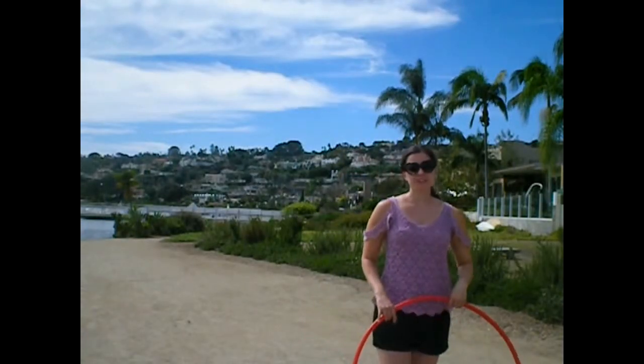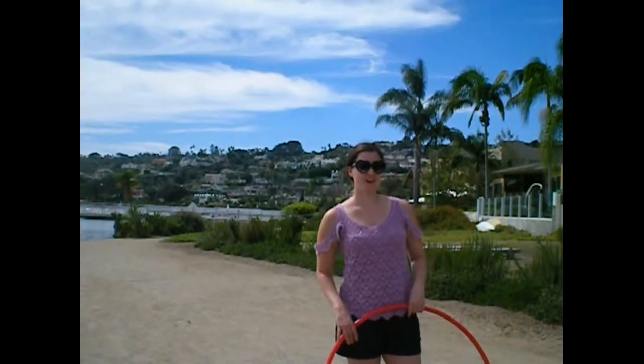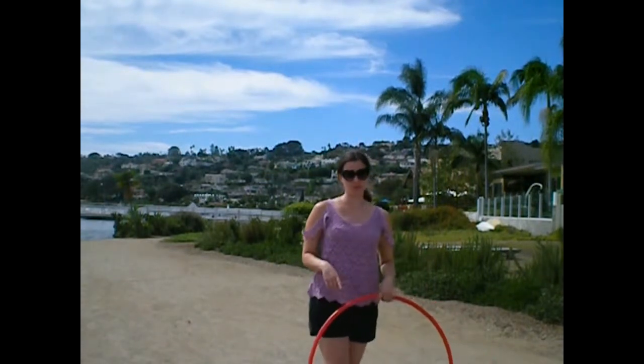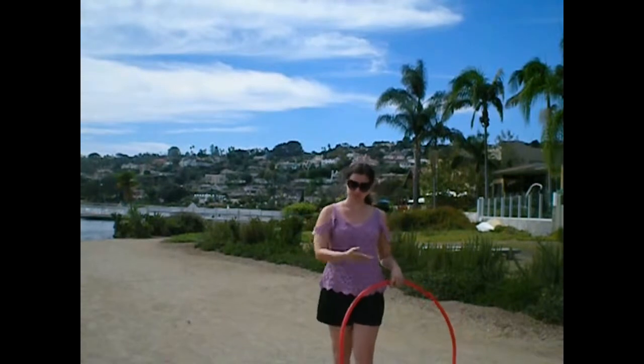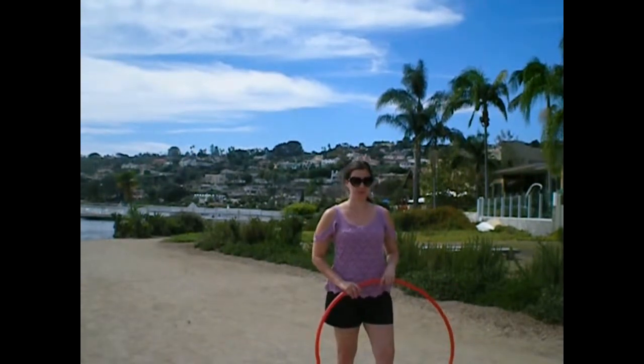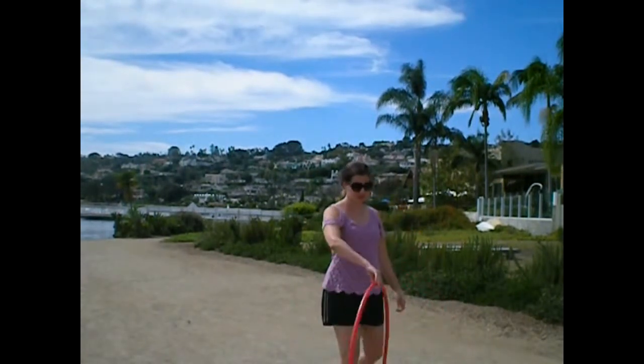Hi, it's Sarah from TeachKidsToHoop.com and HoopingWithSarah.com. Today we're going to put those three combos together, so by now you should have watched all the tutorials and learned them. This is what they look like all together.